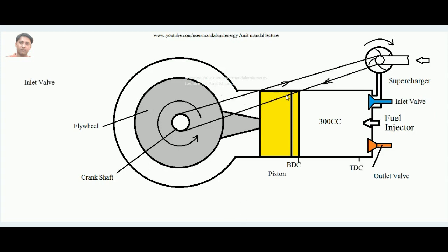A belt connected from the crankshaft drives the rotor of the compressor. This way, some amount of the crankshaft's work output is invested to run the compressor. The drawback is that the availability of useful work output at the crankshaft is reduced, because some work is lost to running the supercharger rotor.